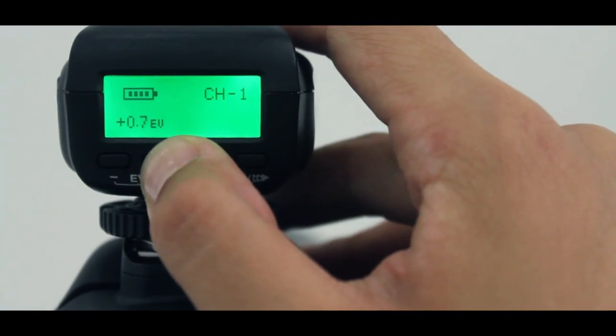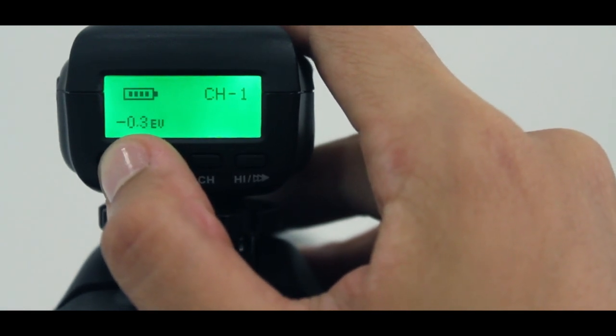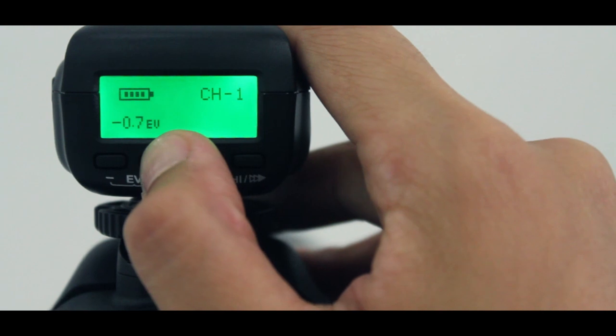The LCD screen on the Strato TTL lets you change the EV level from minus 3 to plus 3 in one-third stops. TTL isn't perfect — you need to adjust the exposure value to get a perfect shot.